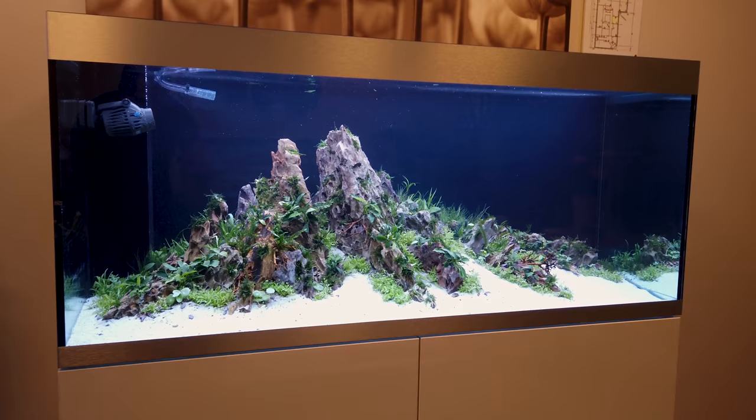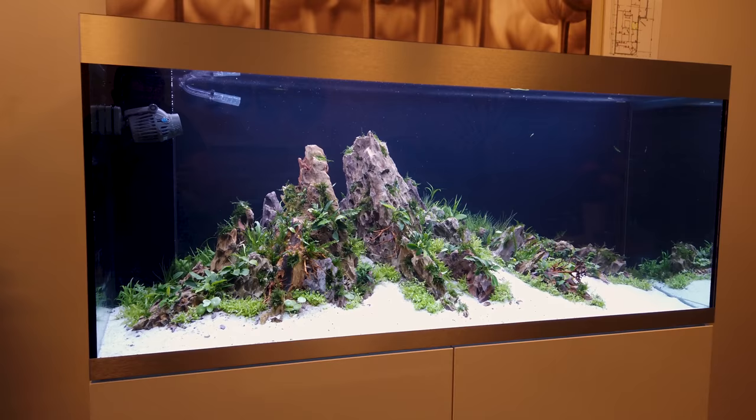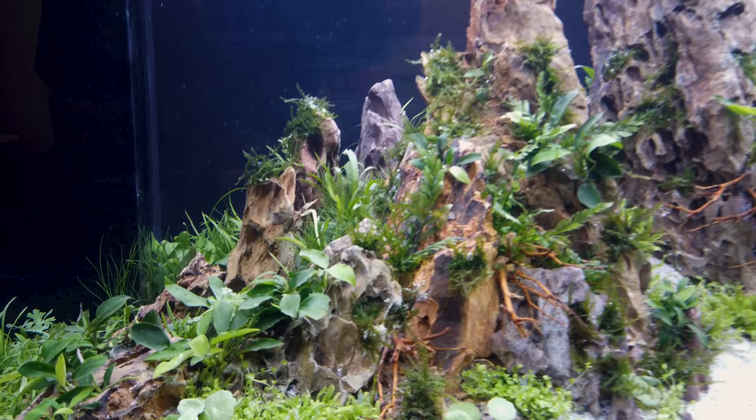Highline 400. This tank is 140 by 50 by 60 cm high. I did this tank yesterday. It has Dragonstone and then a mix of plants. We can start by looking here in detail.